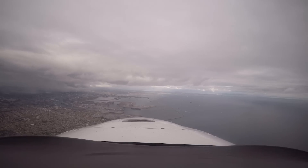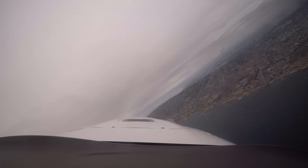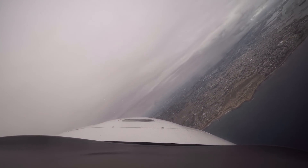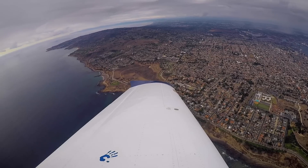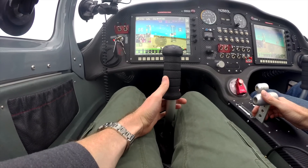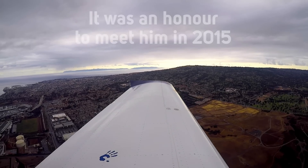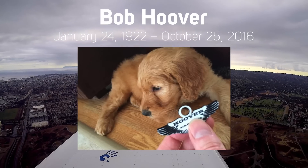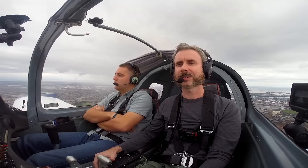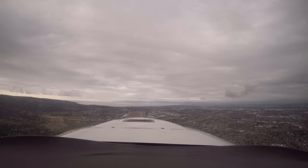We headed back into Torrance, and in the air I mentioned how surreal it felt flying over Bob Hoover's neighborhood — that guy is my hero. Omar mentioned: my dog was born the day he died, so we named him Hoover. I never got the chance to meet Bob Hoover, but from stories I hear, he would never talk about himself — he'd always want to hear about your flying. That's super awesome.